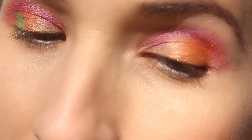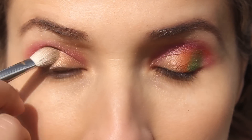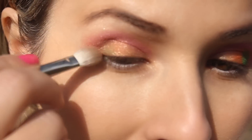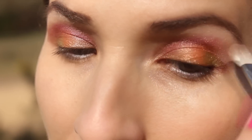Apply some beautiful green eye shadow on the other corner of your eyelid. Finally blend the eye shadow all together so there are no harsh lines. Remember to blend in very small circular movements.